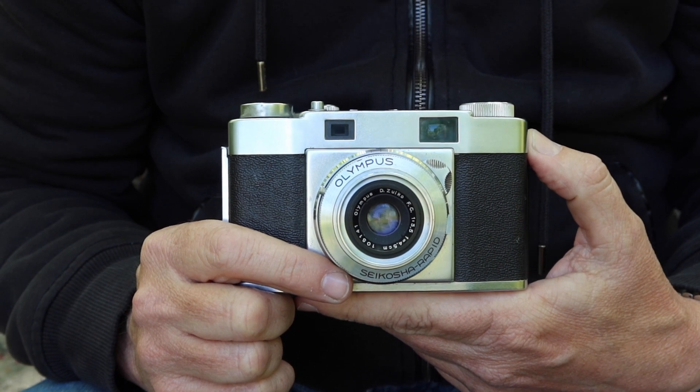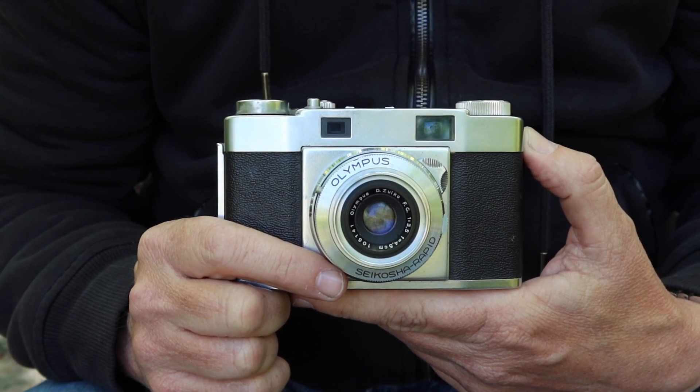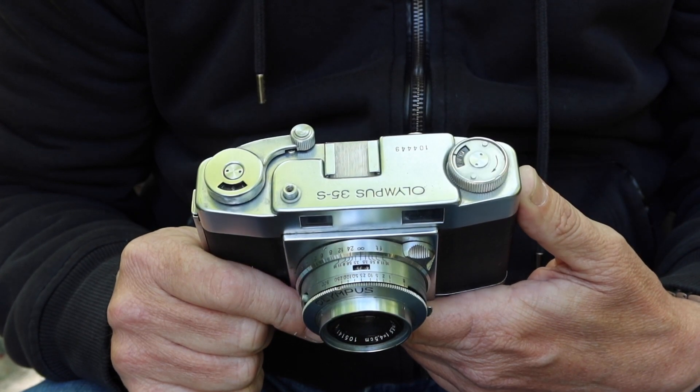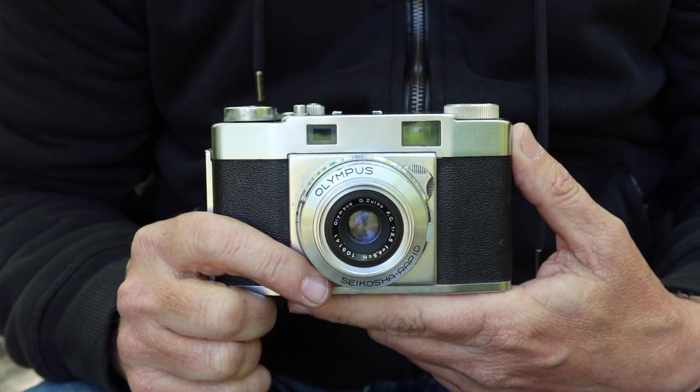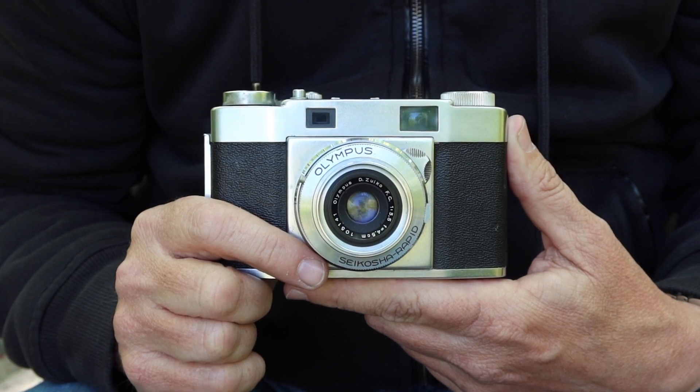I also have an Etsy store, and my Etsy store is also called Japan Vintage Camera. So if you're interested in purchasing this camera or another vintage Japanese camera, please visit one of my stores. I'll post links to my stores in the description below the video.